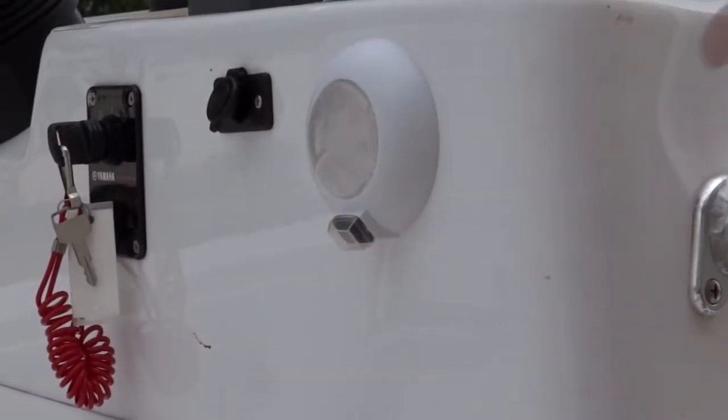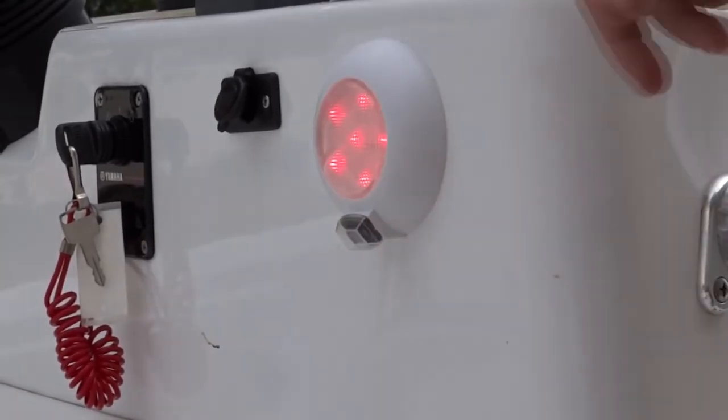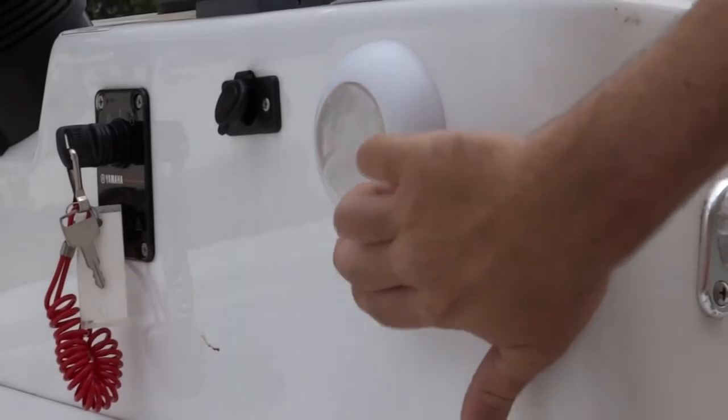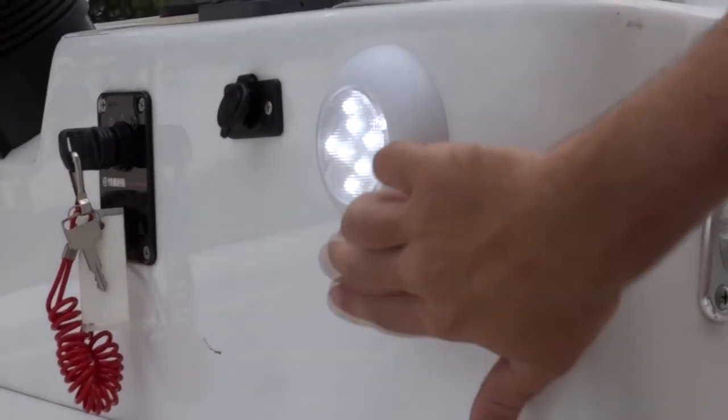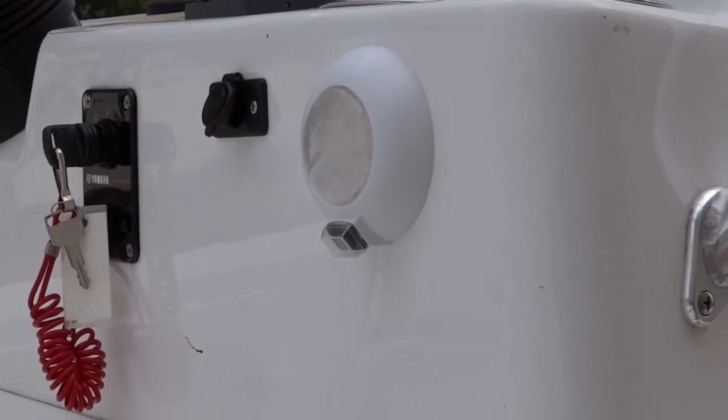Now we have our surface mount LED dome light mounted to the console and all wired up. Let's see how it works — you have the option for red and the option for white. We're all wired up and good to go. Stay tuned for more TH Marine tech tips in the coming weeks on YouTube.